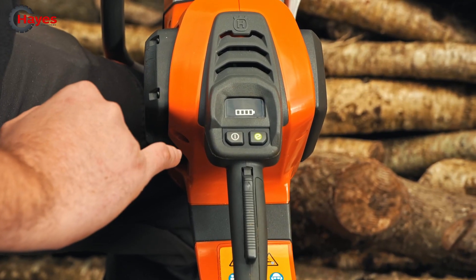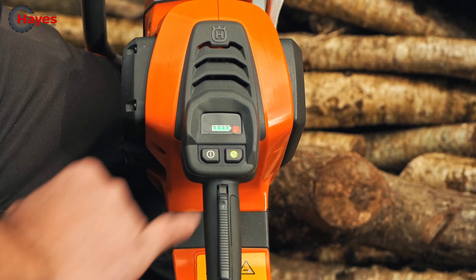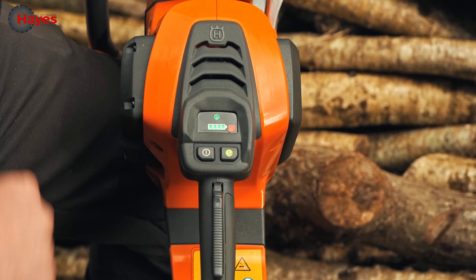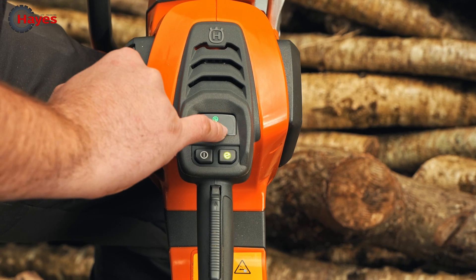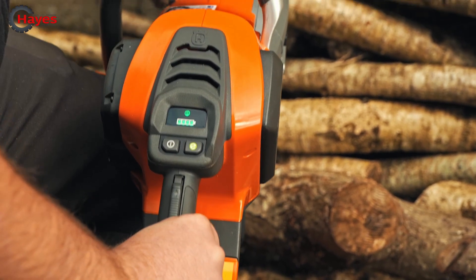This is the battery keypad. This is your on/off button here - push that on - and you've got the eco function there. Press the eco button and that brings it up, and you'll run the chain speed at about three quarters. This hazard warning is telling me that my chain brake is on. To take the chain brake off, pull forward.